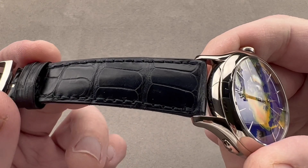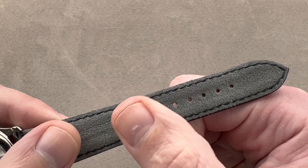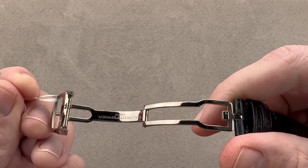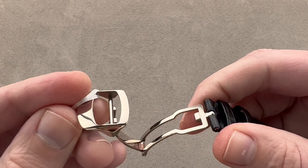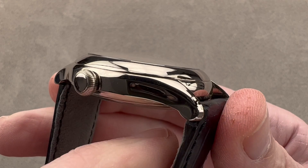Taking a quick look at the strap: dark blue, medium rectangular scale alligator leather. It features a broad but folded edge, a monotone stitch, and a wonderful suede material underneath — either Alcantara or suede leather. It is a brand new Laurent Ferrier strap, and we have a matching Laurent Ferrier white gold deployant clasp. Not all Ferrier watches, even complicated ones or special editions, have deployant clasps, so it is particularly nice to find that this one is thusly equipped.